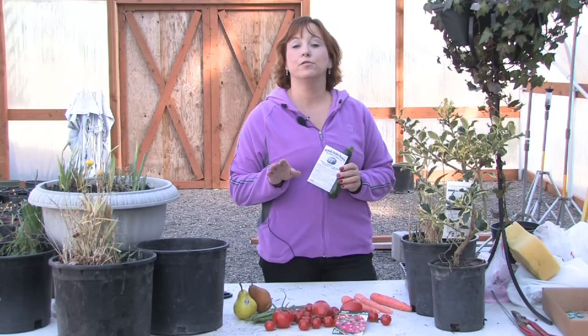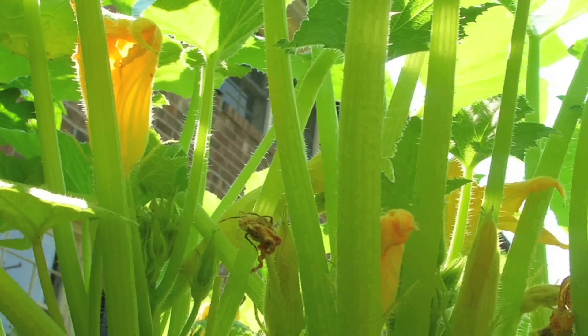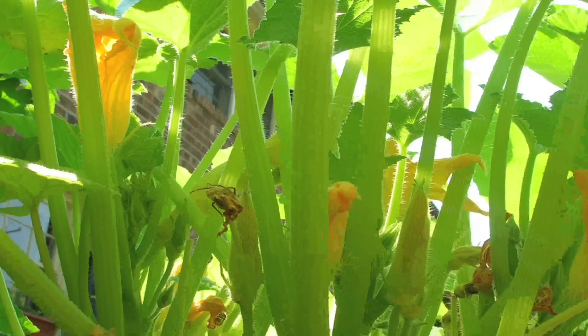Hi, this is Yolanda Vanveen, and in this segment we're going to talk about how to prune squash plants. Squash is a wonderful plant to grow in your vegetable garden, and it can be used in so many different ways. It's a great vegetable to have in your garden, and it grows from a vine — much like a watermelon or any other gourd.